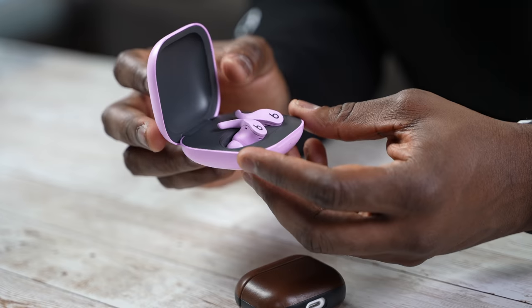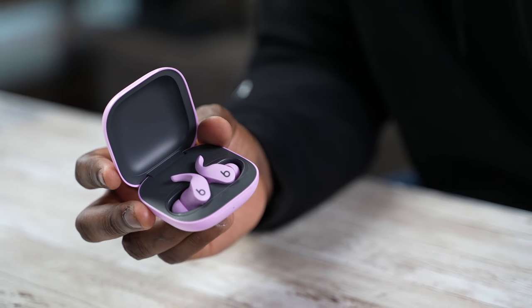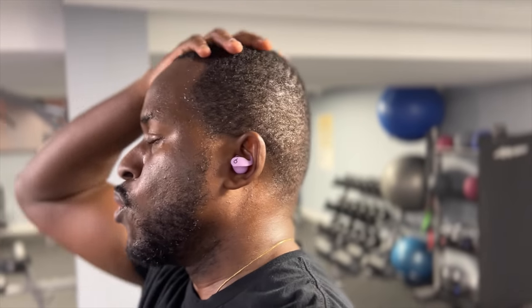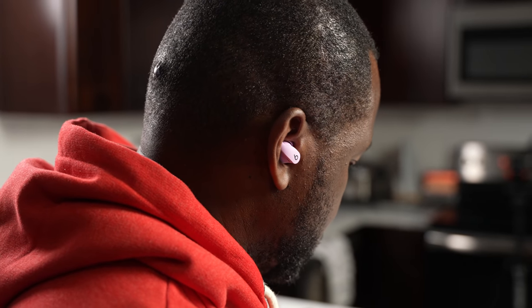The Beats Fit Pro are the latest from Beats in terms of their true wireless earbuds, and these are meant for the fitness lovers — you're going to spend time in the gym, you're going to be sweating a lot, and you also want to listen to some good music. Earlier this year, Beats released a pair of true wireless buds that really impressed me, because I wasn't a fan of theirs in the past. In terms of audio quality, which I'll start with first, they've done a really good job.